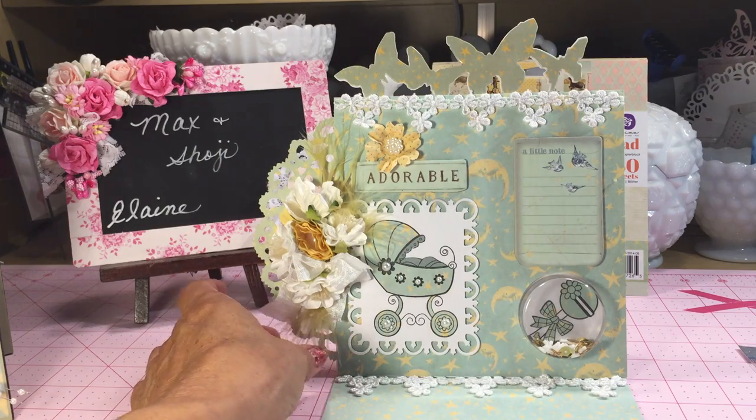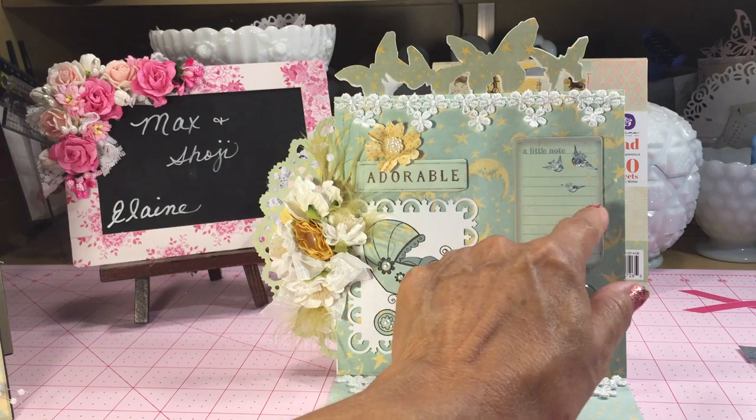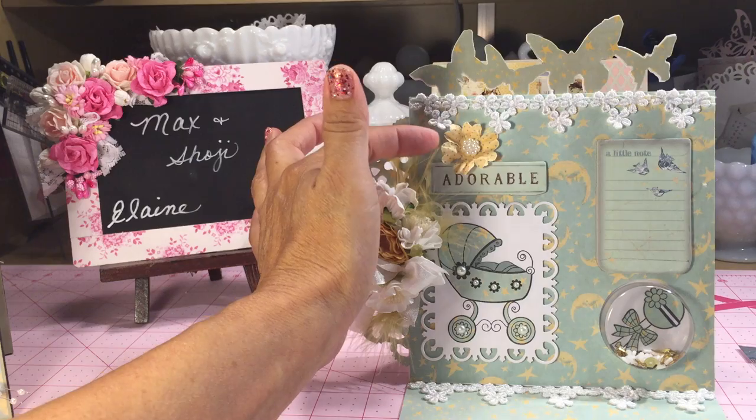I paper pieced the rattle as well. This was one of the chipboard pieces, and I plan to write a little message to a friend of mine who just had a baby.